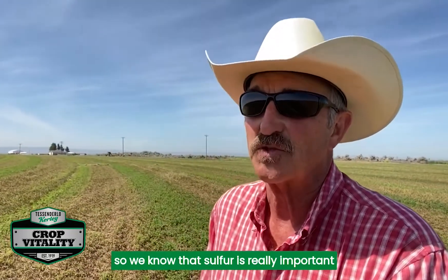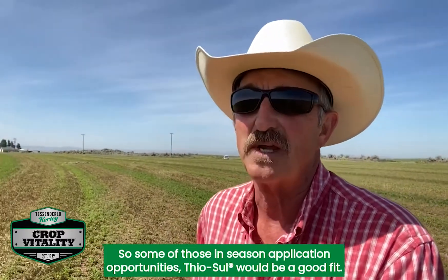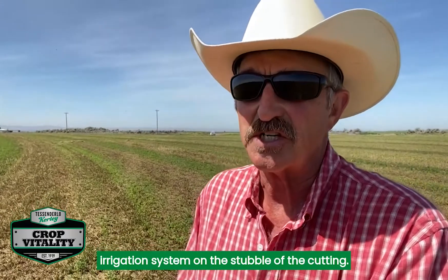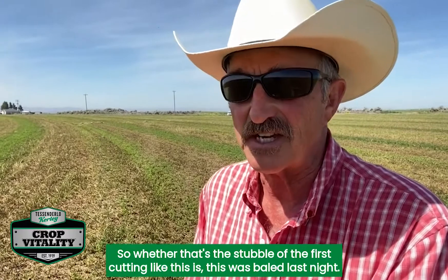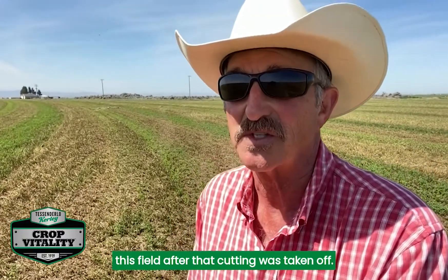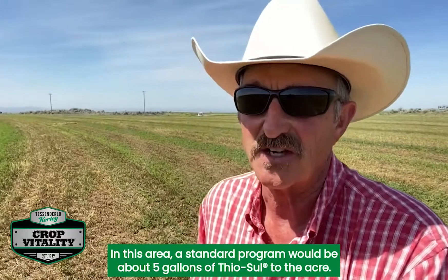We know that sulfur is really important when it comes to alfalfa production. For in-season application opportunities, thiosol would be a good fit. The key to getting a response with liquid fertilizer in-season is to put that on with the irrigation system on the stubble of the cutting. This field was baled last night, so the water is now on — this is the first time water's been put across this field after that cutting was taken off. A standard program in this area would be about 5 gallons of thiosol to the acre.